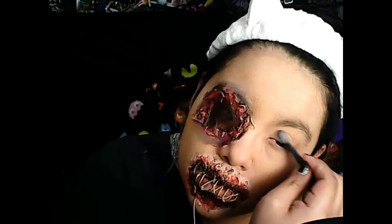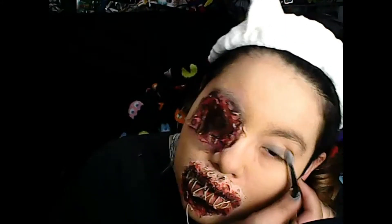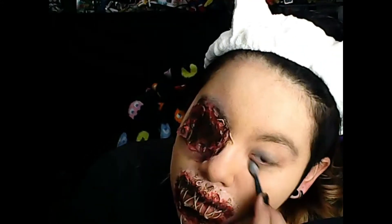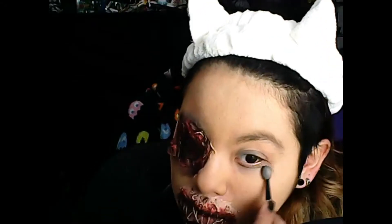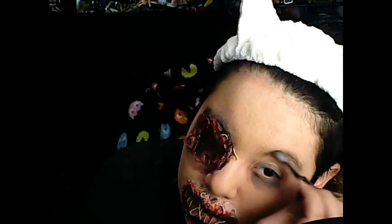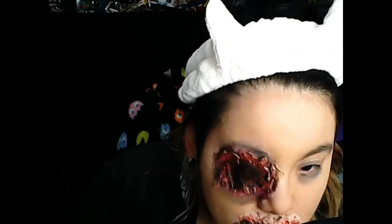Going in with the eye shadow and stuff. My eye might have been torn out and my mouth is sewn, but I still kind of want to look pretty. So we're going in with the eye shadow to make it look like a mess, and doing my eyebrows — because my eyebrows are really non-existent. I literally have to draw them in with eye shadow.